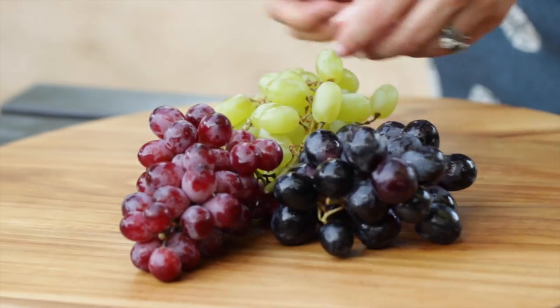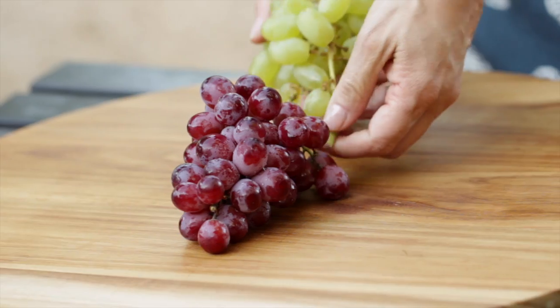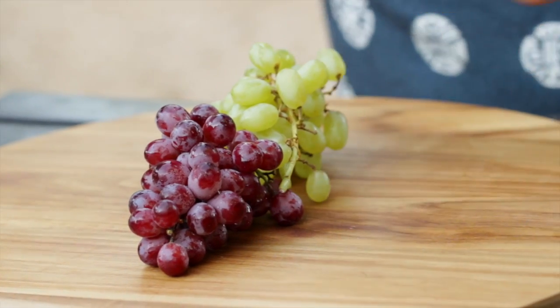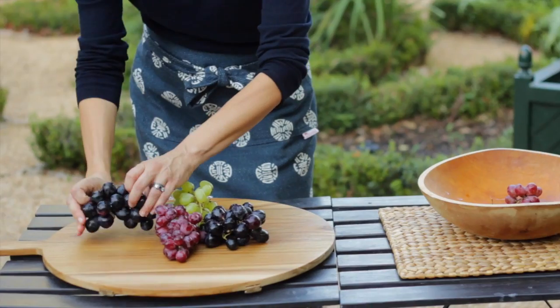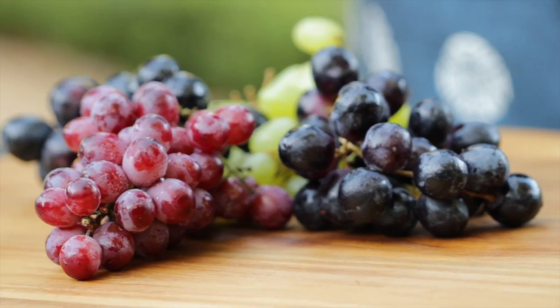The first thing we're gonna do is create a little centerpiece for our cheese board. A cheese board is much like a table and you wanna create visual interest by drawing your eye to the center. Especially this time of year when grapes are in season, I like to do a selection of grapes. I'll usually take some green grapes, mix it with some red grapes, and then add some purple grapes — just adding nice visual interest to the center of our cheese board.